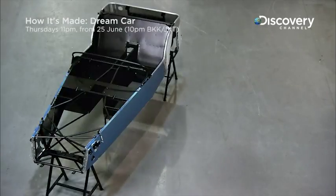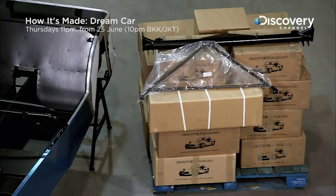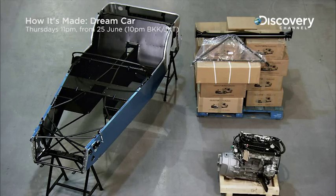The self-assembly kit comprises a pre-assembled space frame chassis, the engine, and a set of pre-fitted components. Over 500 parts go into the making of a 7, including the engine and the chassis.